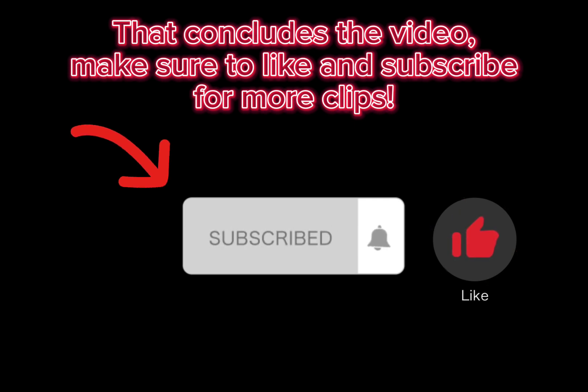That concludes the video. Make sure to like and subscribe for more clips.